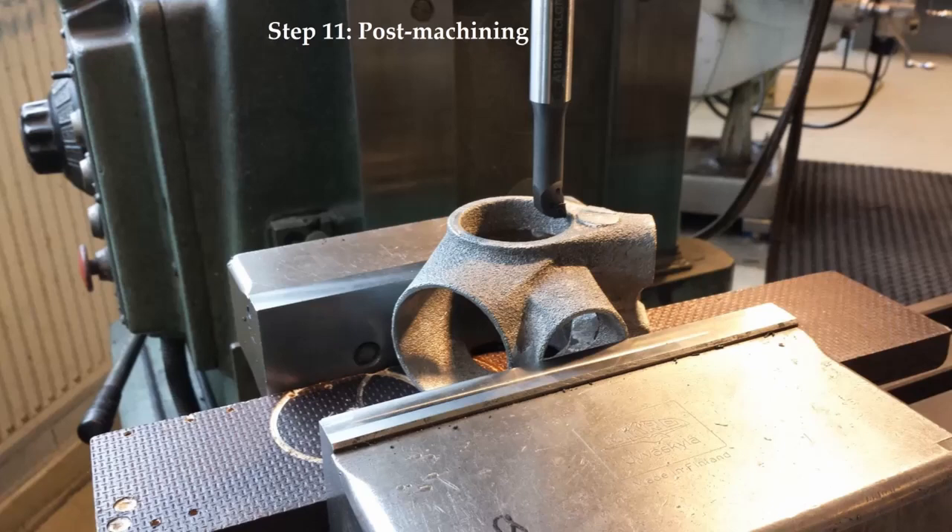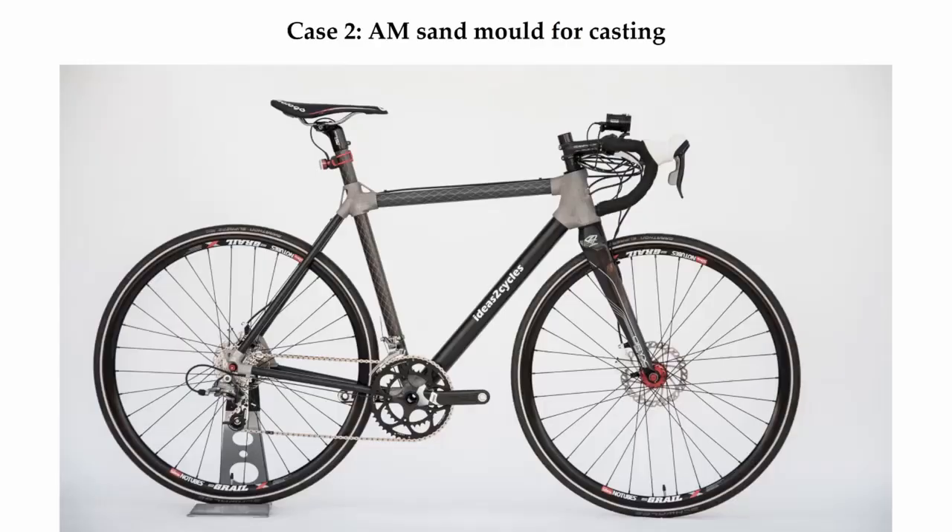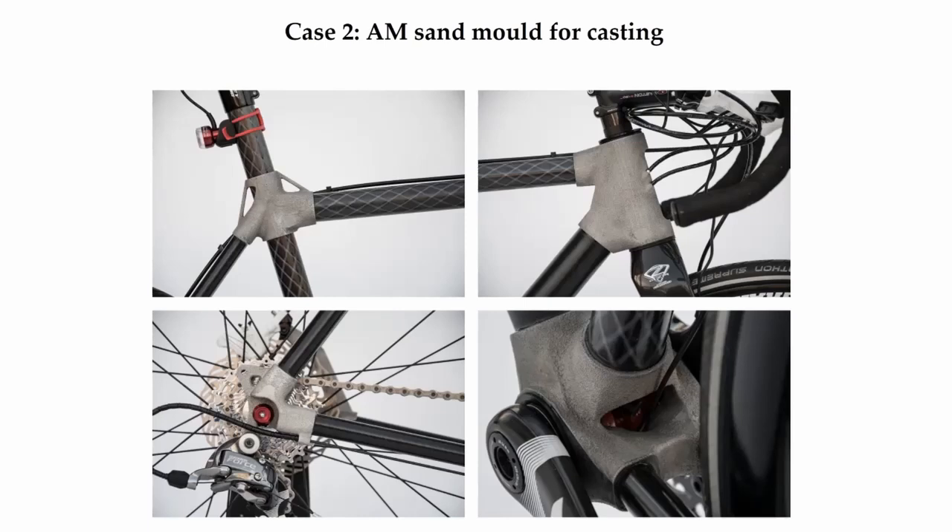This part was cast using a metal matrix composite — an aluminium alloy matrix with silicon carbide reinforcement particles, which is quite difficult to machine. However, we had to bore out the bearing surfaces for a correct interference fit. The finished bicycle with carbon tubes bonded to the lugs is shown here, along with a closer look at the lugs themselves.